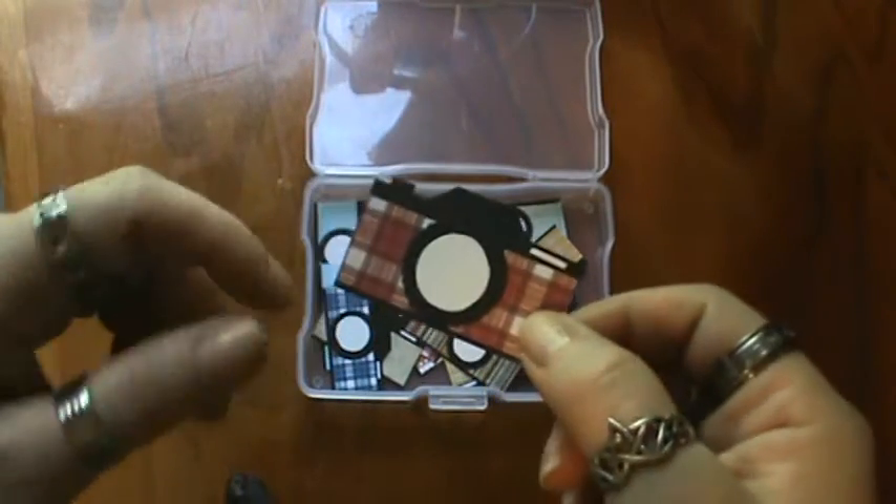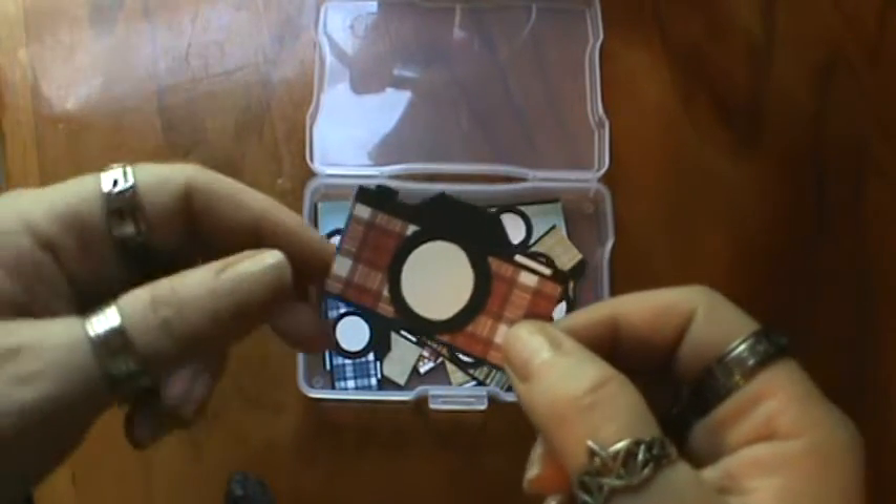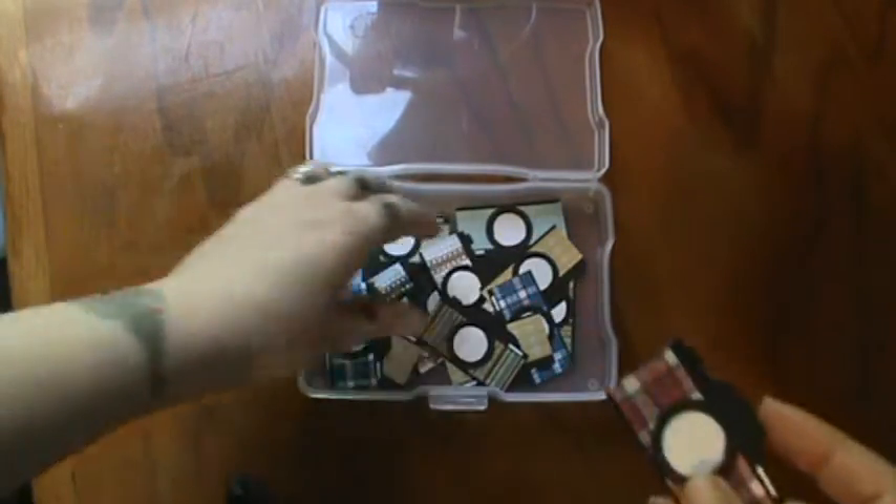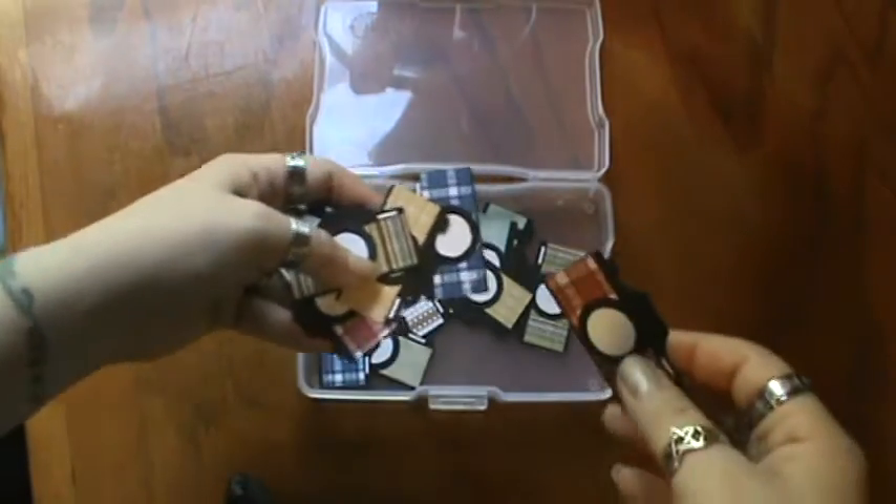They are super easy, super fun and all scraps, so they're a great way to use up your scraps from your scrap bin. And you can see I have made a bunch of these.